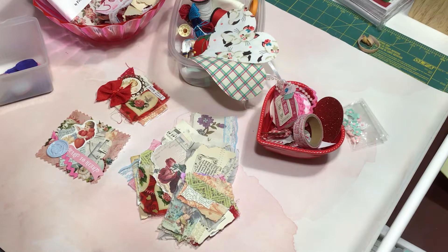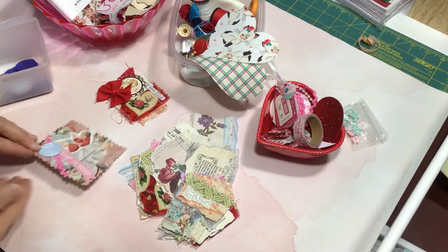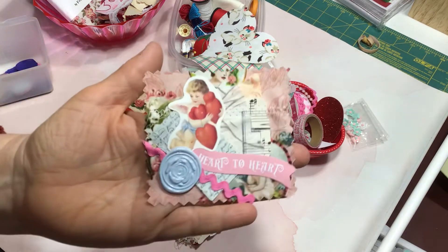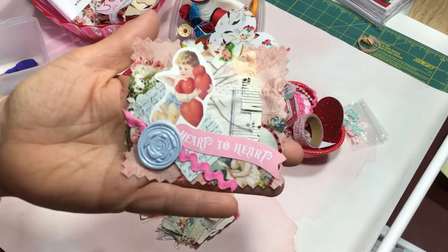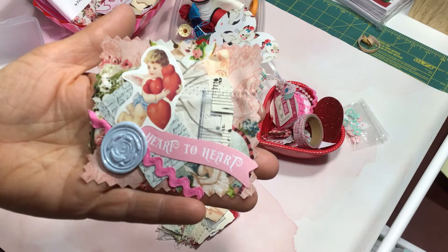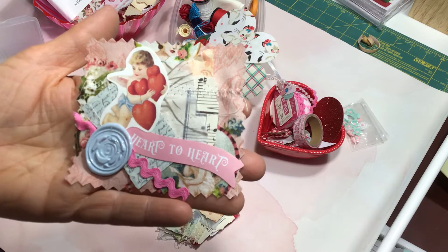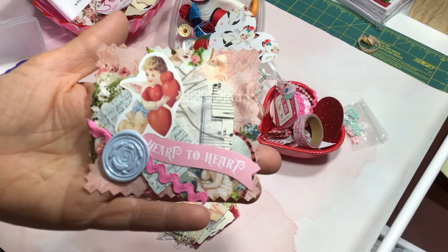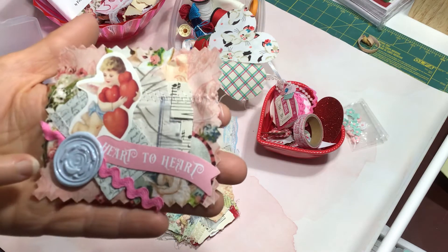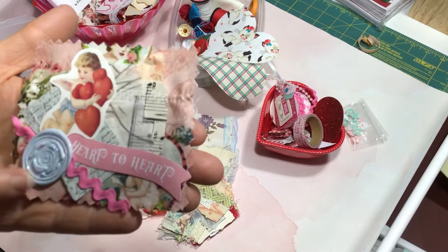Hi! Welcome back to Crafting a Country Life. I'm Andrea and I'm sharing some tiny little Valentine embellishments that I created using my sewing machine and some cardstock and tissue papers, recycled materials that I've been saving in a box, some old stickers, and some wax seals.